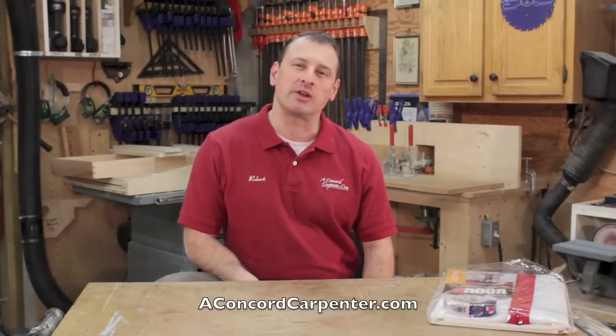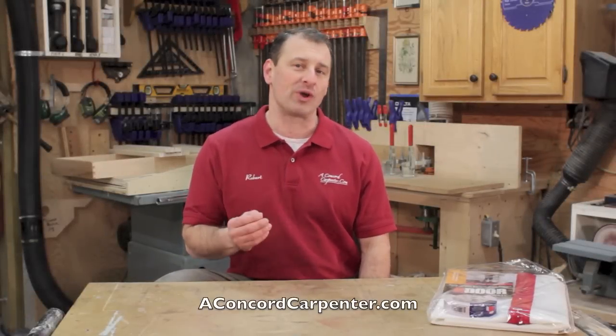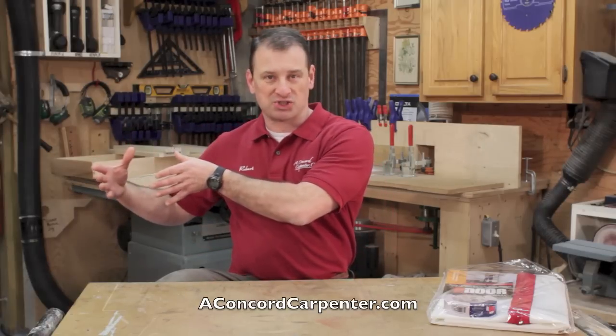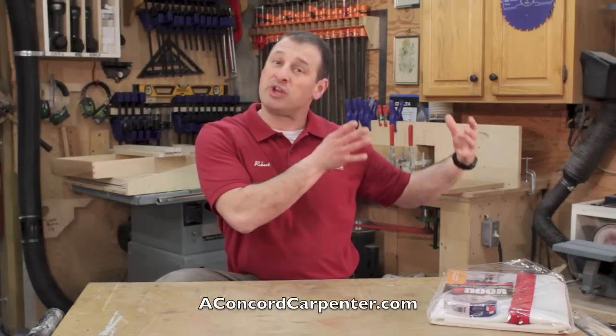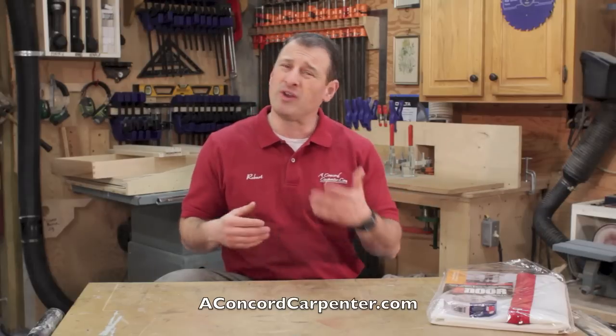Hey guys, Rob Robillard from A Concord Carpenter. I want to talk to you today about remodeling dust — more importantly, keeping remodeling dust in the work zone and out of the living zone where your client is living during your remodel.